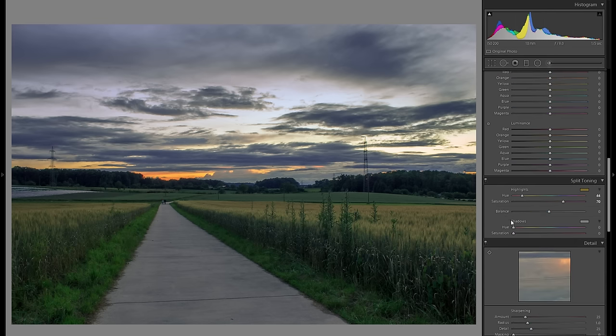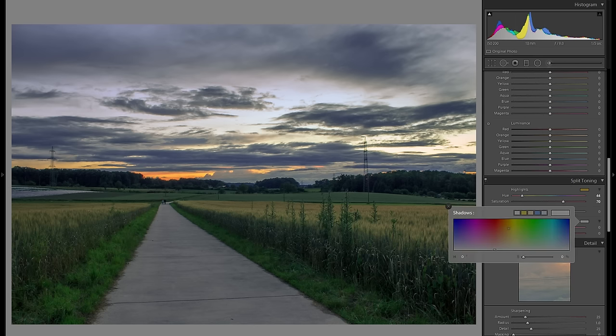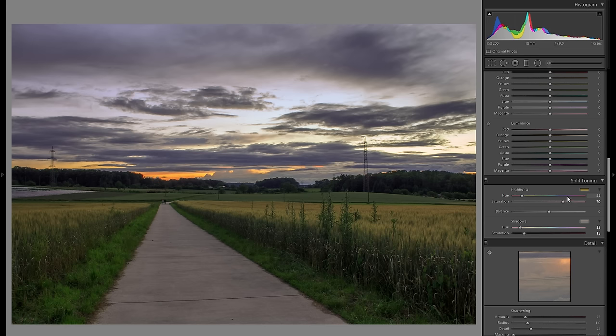So then let's actually go into the shadows in the split toning. Shadows don't really have that big of a difference as the highlights, because naturally the color is coming from the highlights, but it can still be worth to try it out and see if there's anything you like better. So I might even add just a little bit more warmth in the foreground, but really just a hint — nowhere near the saturation as I've done here in the highlights. Here is before any split toning, and here is after — it really works for this picture and I absolutely love the look.